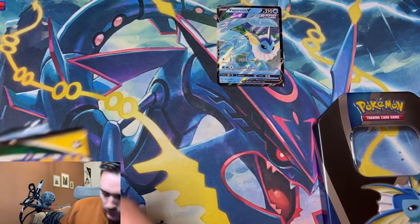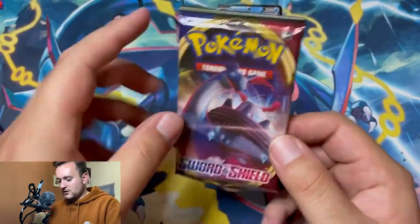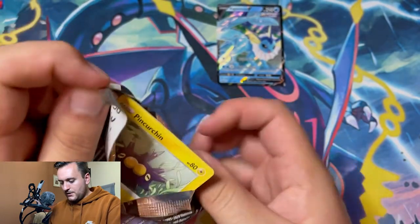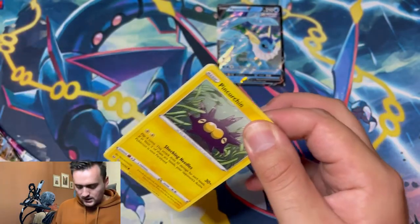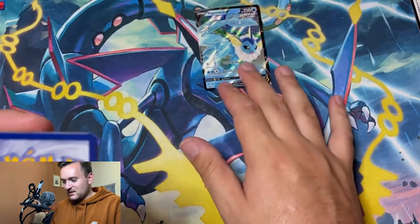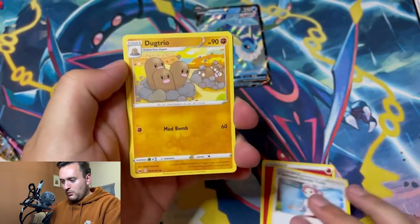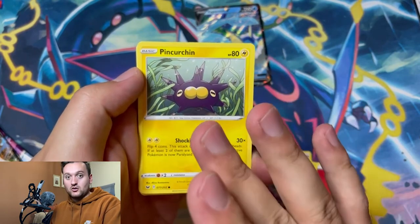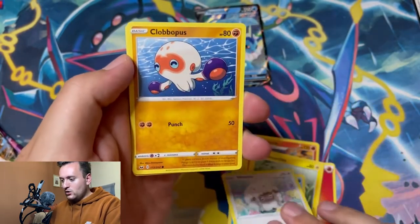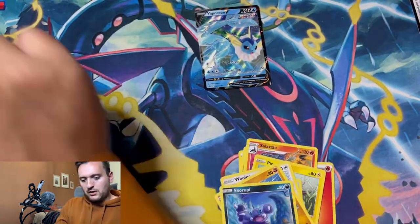Let's start with Sword and Shield Base first — a set I haven't opened very much. Chase cards include the gold Zamazenta, Zacian, and Full Art Marnie. Let's see what we can get. We pulled Fire Energy, Pokemon Lady, Dugtrio, Salazzle — and I should mention also the Rainbow Snorlax VMAX is a chase card. Snorlax VMAX is fun to say. Also pulled Wooloo, Clobbopus, Skwovet, Vulpix, and Rillaboom. Not too much from that pack to start off.